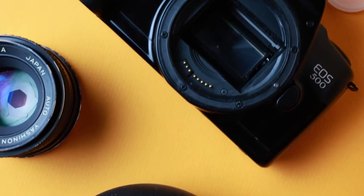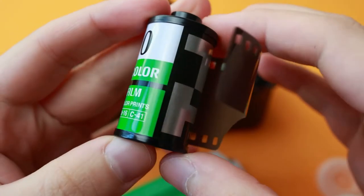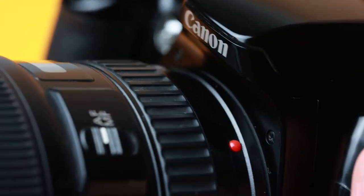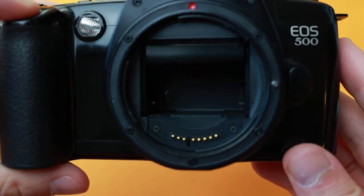Loading 35mm film into the EOS 500 and everything you need to know about it. If you're interested in a full tutorial on the EOS 500, there is a tab right here and a link in the description to everything you could ever want to know about the EOS 500.